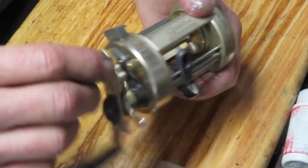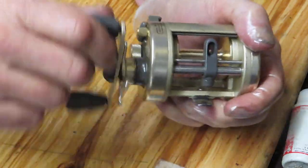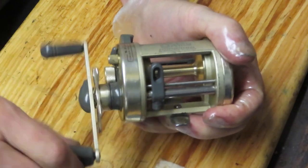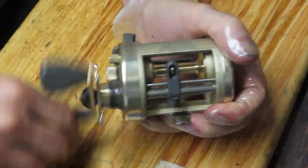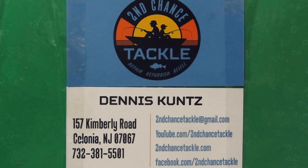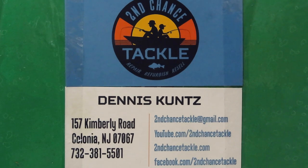The click mechanism is working. Let's push the free spool in and make sure that's going — it is. Make sure it bounces back — and there you go. We're going to declare this one a success and ready to go fishing again. To everybody who's a first responder and essential personnel, thank you for everything you've been doing to keep us safe during the pandemic. And to everybody: please stay safe, stay well, and stay watching. This is Dennis with Second Chance Tackle — have a great day.